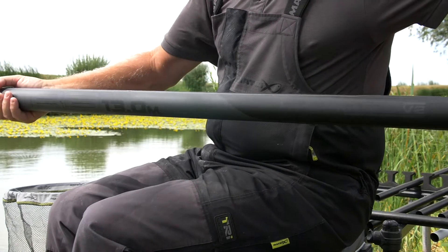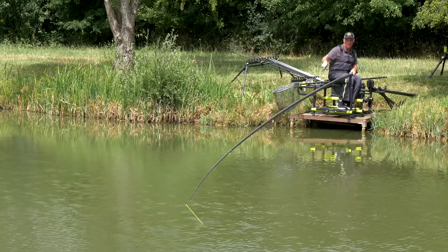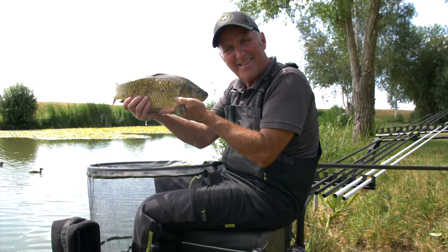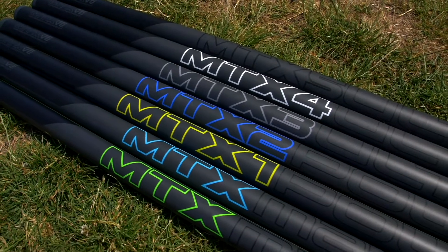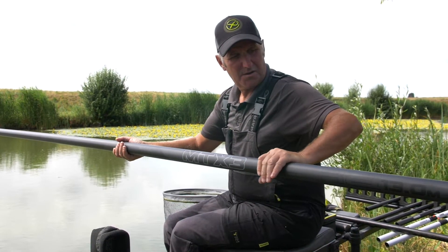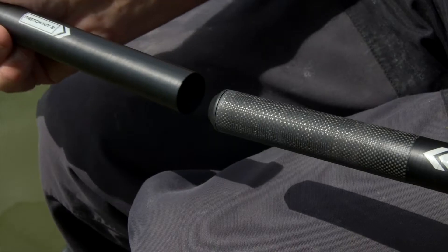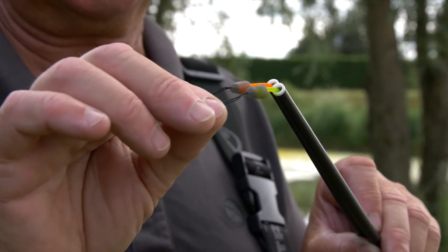Manufactured using high grade Japanese carbon fibre and resins. Designed as an all round match pole ideal for commercials or silver fishing. All poles are built on the same mandrel which makes the range fully interchangeable between the existing MTX poles and the re-engineered V2 models. Features include our MST layering technology, glide tape finish and reinforced 1K carbon weave joints. Number 3 and number 4 sections are fitted with matrix protective nose cones.